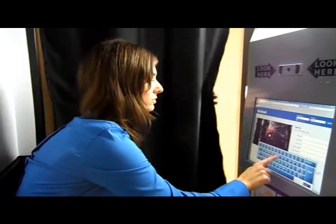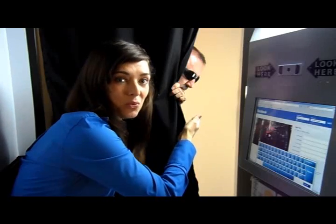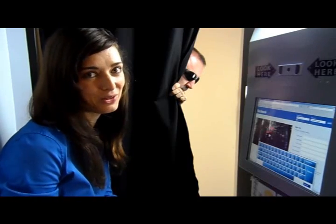Nowadays, the majority of photo booths send photos across the internet using information such as your email, password, username, and other sensitive information. Let's simulate how that works. While you're typing in your information, somebody could be watching and seeing what you're typing. Is this very safe? We don't think so.